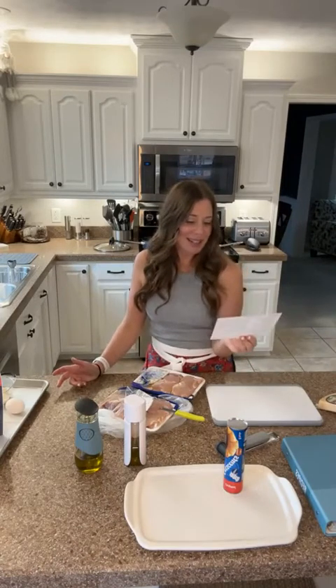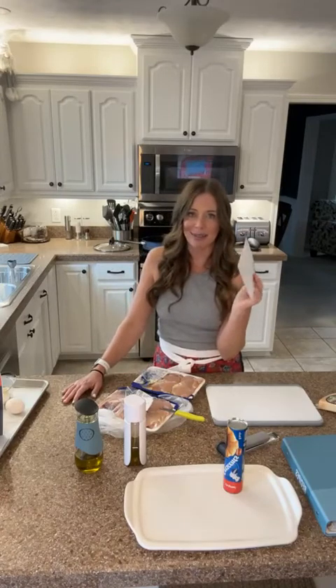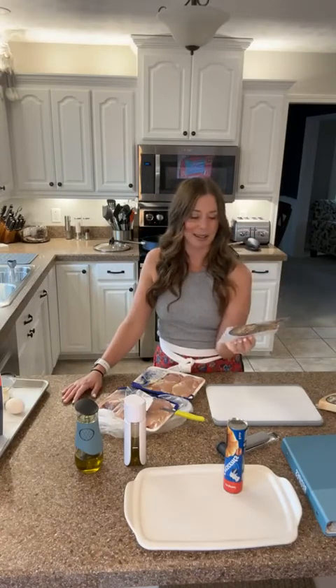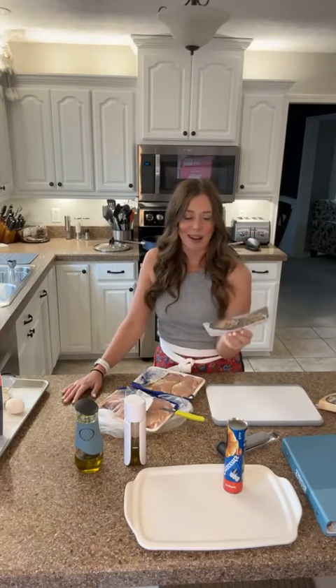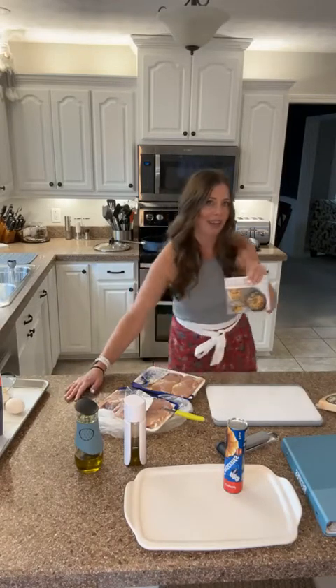We are going to be making tonight creamy chicken pasta and I have done this one before. It is a crowd favorite, it's super easy, and it comes from our TasteBud subscription.